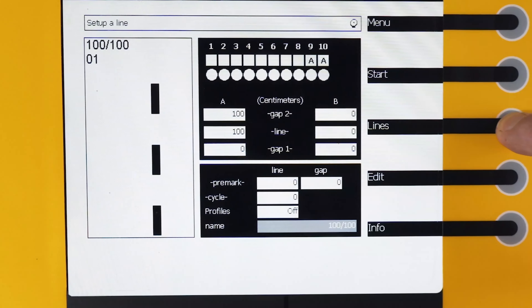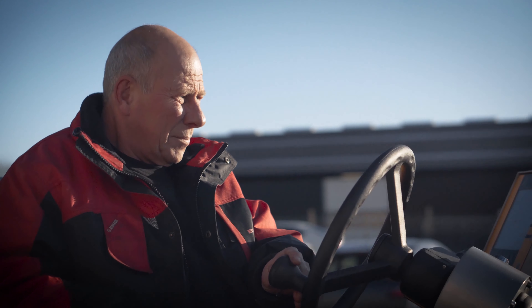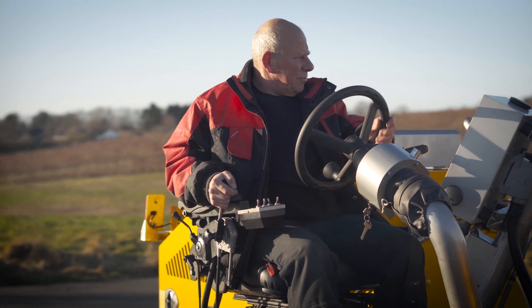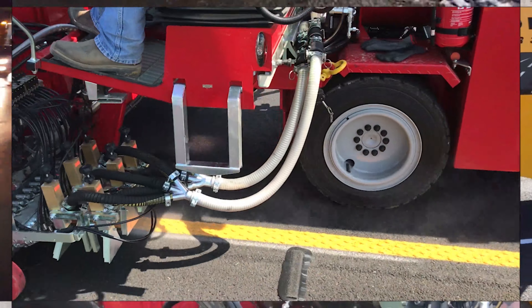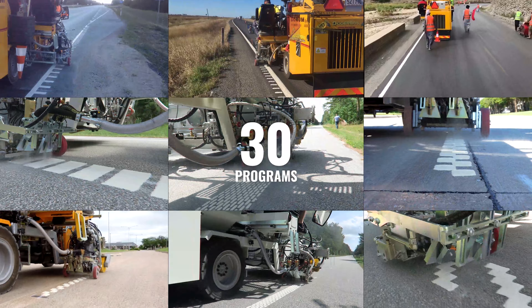Before going out on the road, you can pre-program the computer with the lines you wish to make. This makes it very simple to choose and switch between the lines that you need to apply while you're driving. You can save up to 99 different line types and arrange them in up to 30 different marking programs.